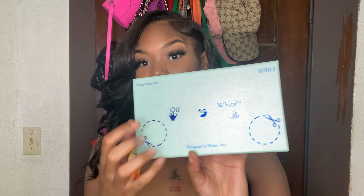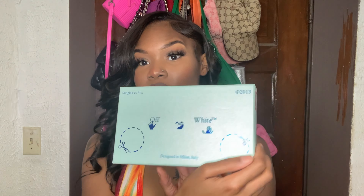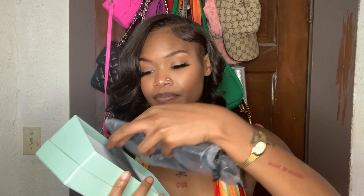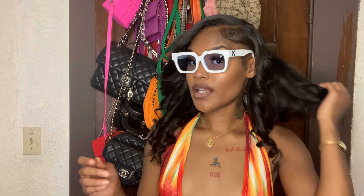It's a sunglasses box — you could basically cut these tags out, though I probably wouldn't. They also come with a little glasses cleaner so you can wipe them off. The glasses have the Off-White logo on them, and when you open them up it has words that say 'Off-White' and 'The Sun,' plus some numbers.